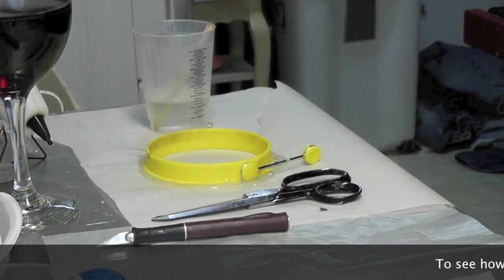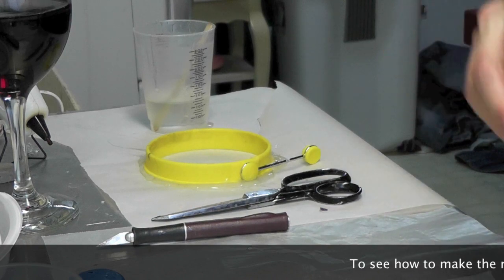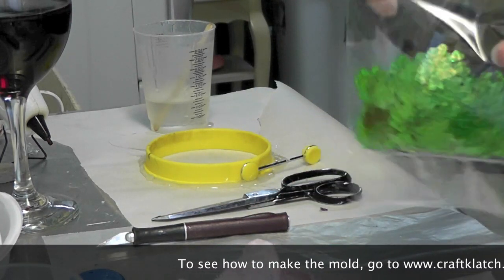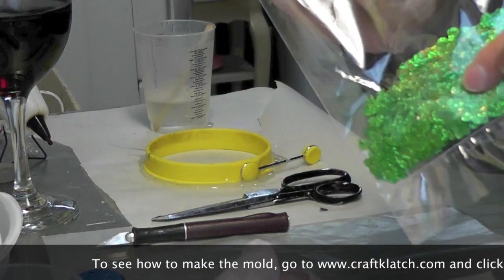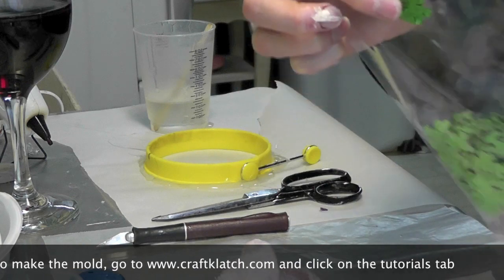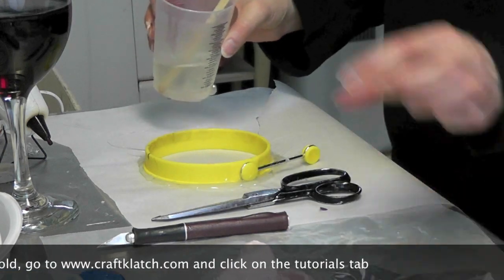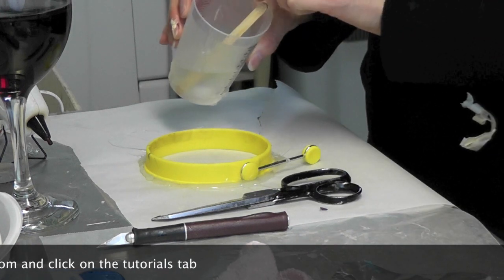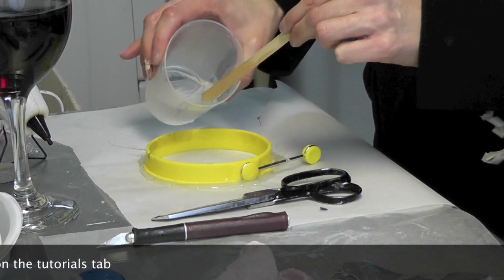Everyone, we're back with another coaster craft, and this one is for St. Patrick's Day. This is going to be pretty simple — this is just shamrock confetti, and all I'm going to do is pour the easy cast resin I've already prepared right into the mold.